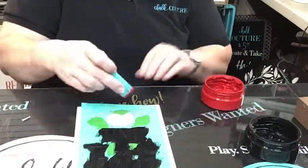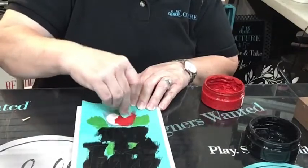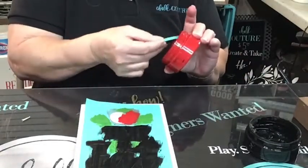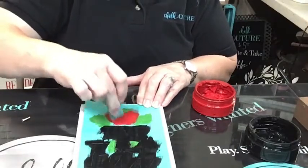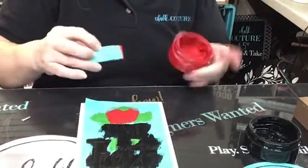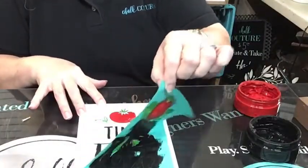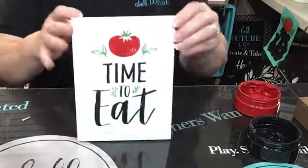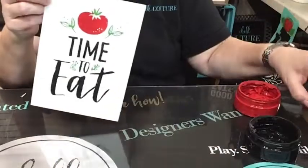I think I might need to put a little water in here. Your paste needs to be the consistency of like Greek yogurt. The longer you leave the lids open, the faster they dry out. I don't know if this is the new formula or the old formula, but if it's the new formula it's beginning to look a lot like the old formula - it's getting a little dry. So you just add distilled water in it to kind of bring it back to life. Okay, there we go - time to eat with our cute little tomato on our white board and base.